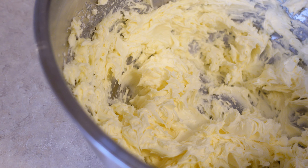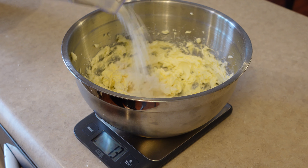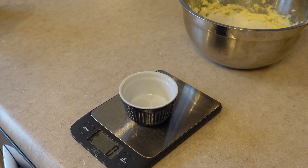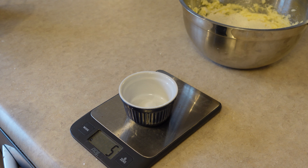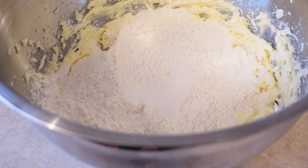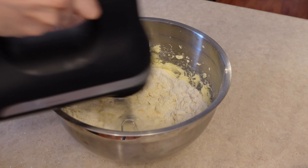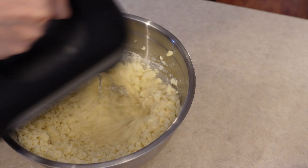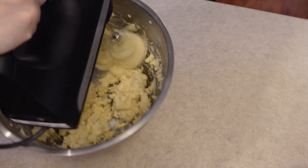When your butter and sugar mixture looks pale and fluffy, we're going to put it back on the scale and measure out our dry ingredients — 228 grams of all-purpose flour and 5 grams of salt. Whenever I scale something really small like salt or baking powder or baking soda, I always like to do it in a separate container, because if I accidentally add too much in the big bowl, it's going to be much harder to take it out. Now we're going to mix again until the dry ingredients are fully incorporated.